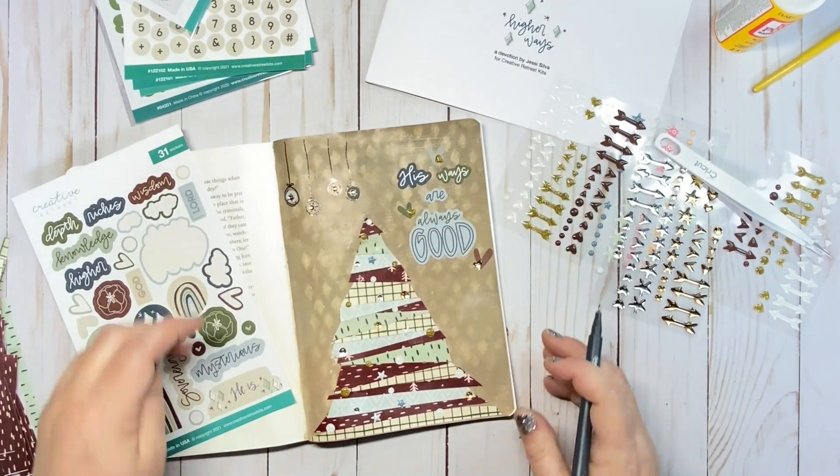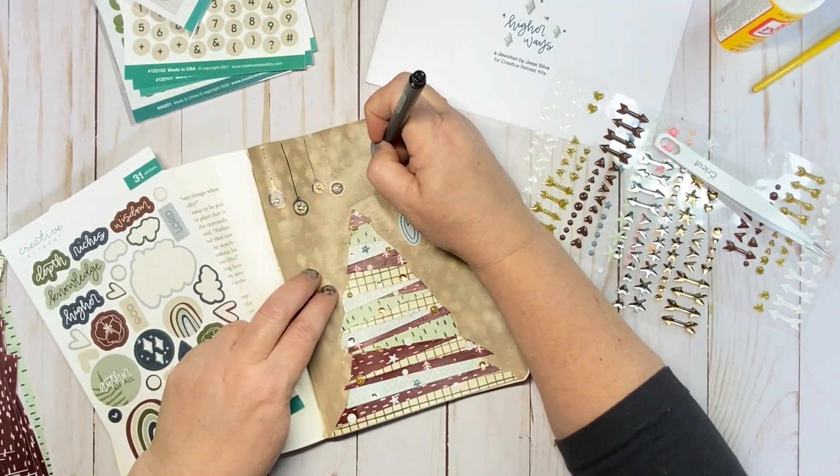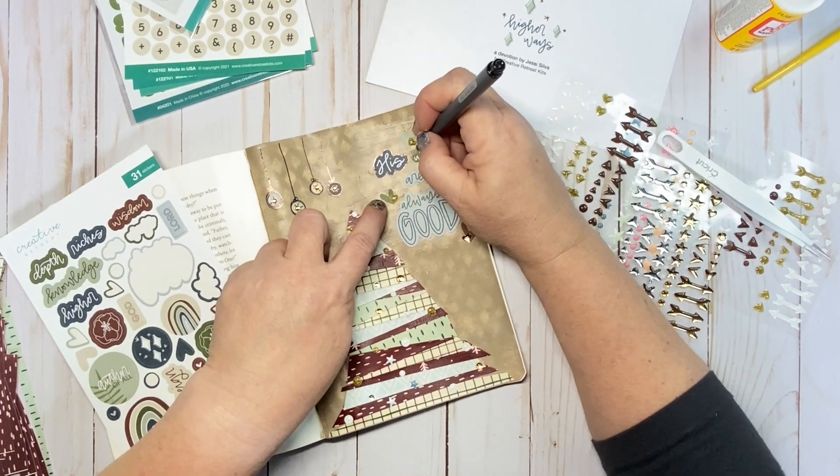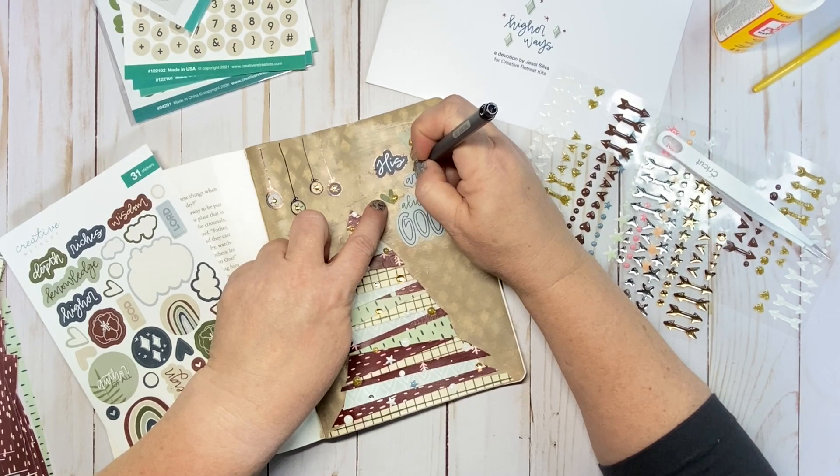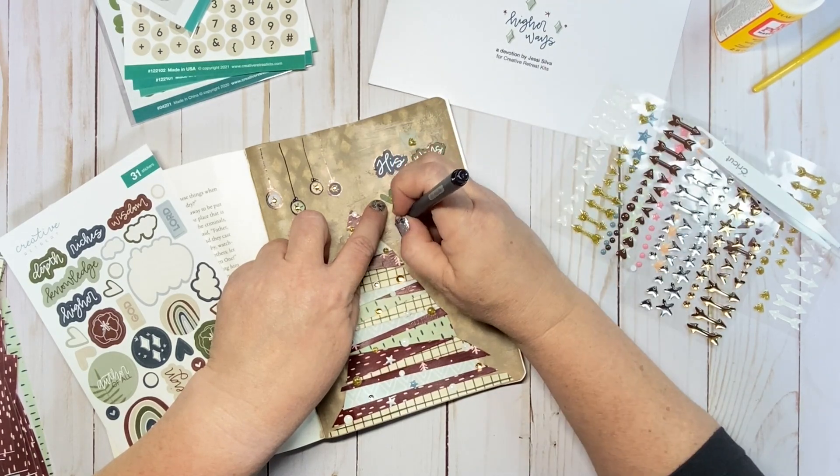I've had fun with this crafty little page and I'm looking forward to my reflection journal with this kit. If you'd like to join me with the Higher Ways kit, I'll put a link in the notes below. I've enjoyed being with you today and I hope you all have a wonderfully blessed day.